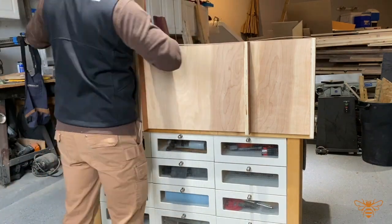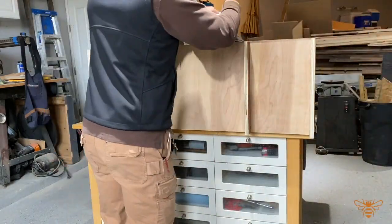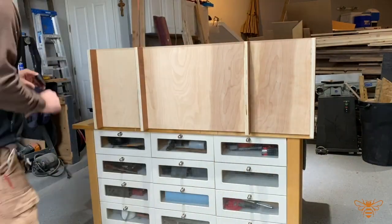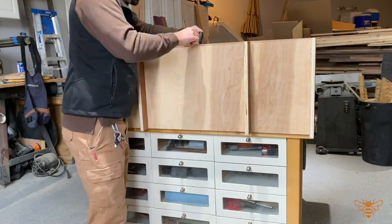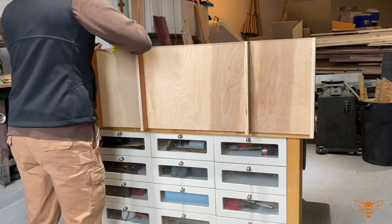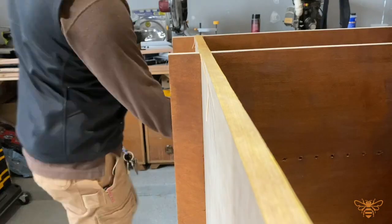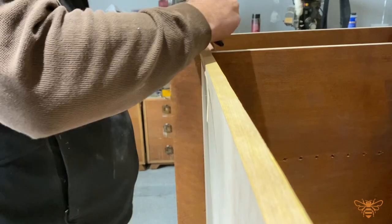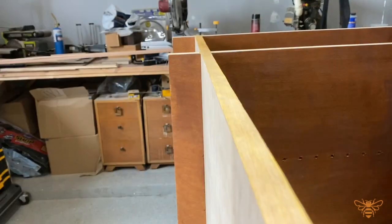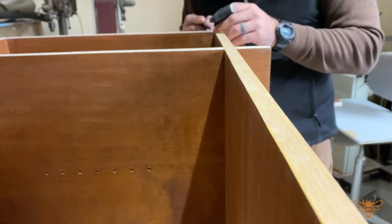Once we get the edges all cleaned off, we can start adding edge banding to the base piece. This is simply ironed on and then you come back with a razor blade to trim it off and make it flush. Be careful when using the razor blade so you don't gouge into your plywood and ruin the overall finish. If you'd like more detail on how to edge band, I have a full video of that on my YouTube channel.